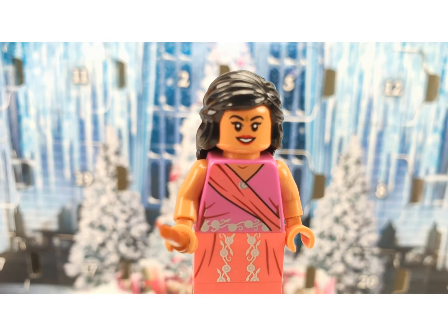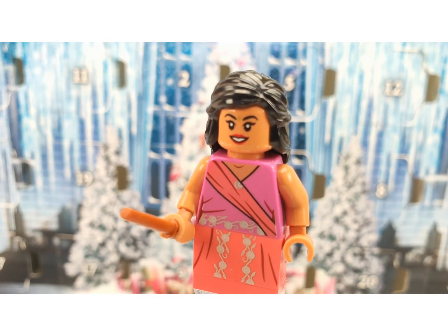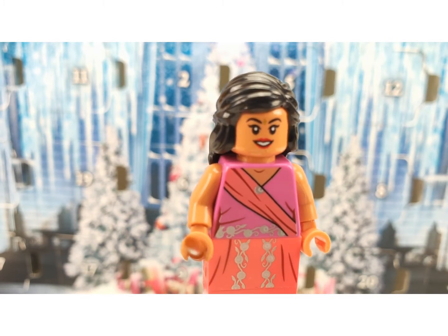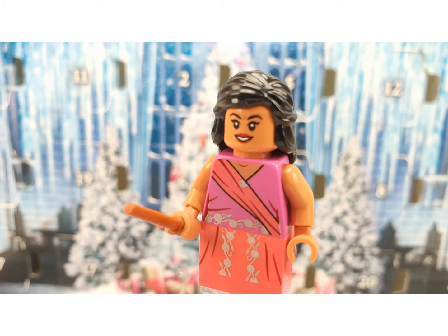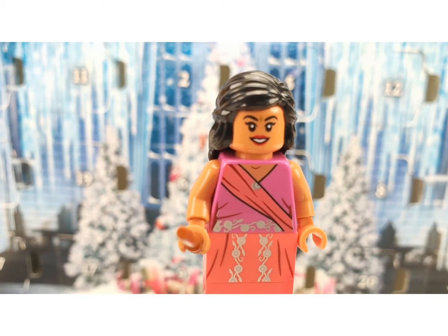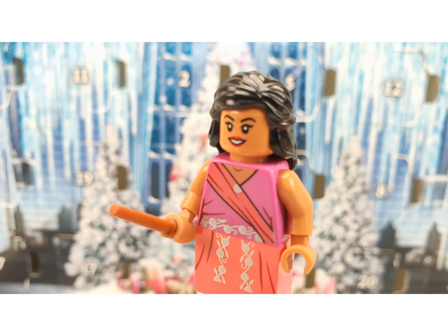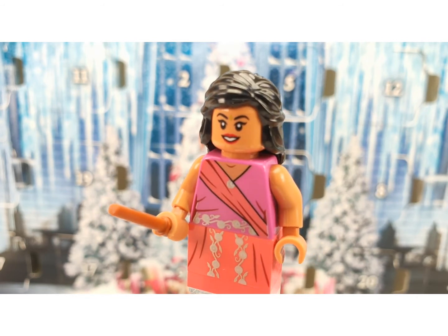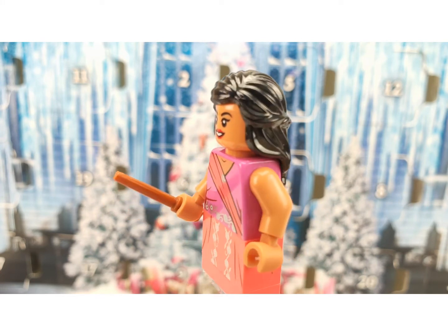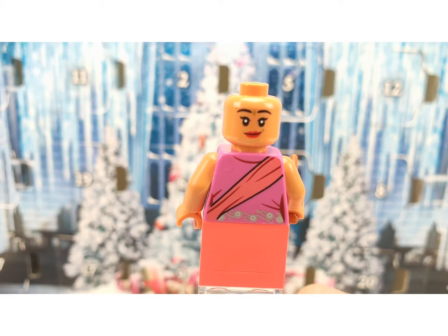This is Parvati Patel, and she is one of the twins that go out with Ron and Harry to the Yule Ball. She has a really nice print, just like in the movie. On the back she has some printing as well and another face expression.